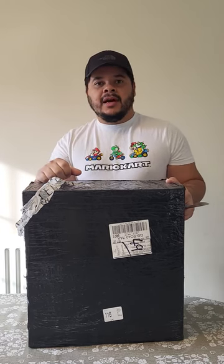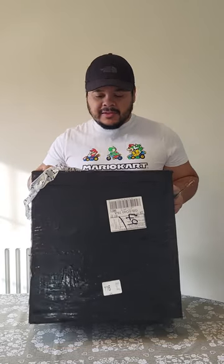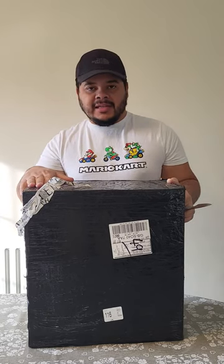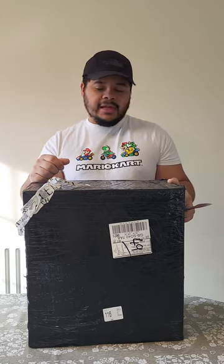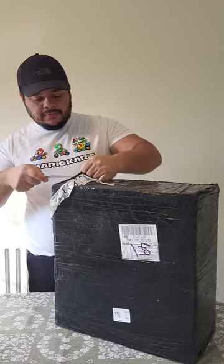Let's check what we have. This looks like one illegal item but it's not. This is one important piece for my drum set, for my playing, and I invested in this purchase. I would like to show you what we have here, okay, let's check together.